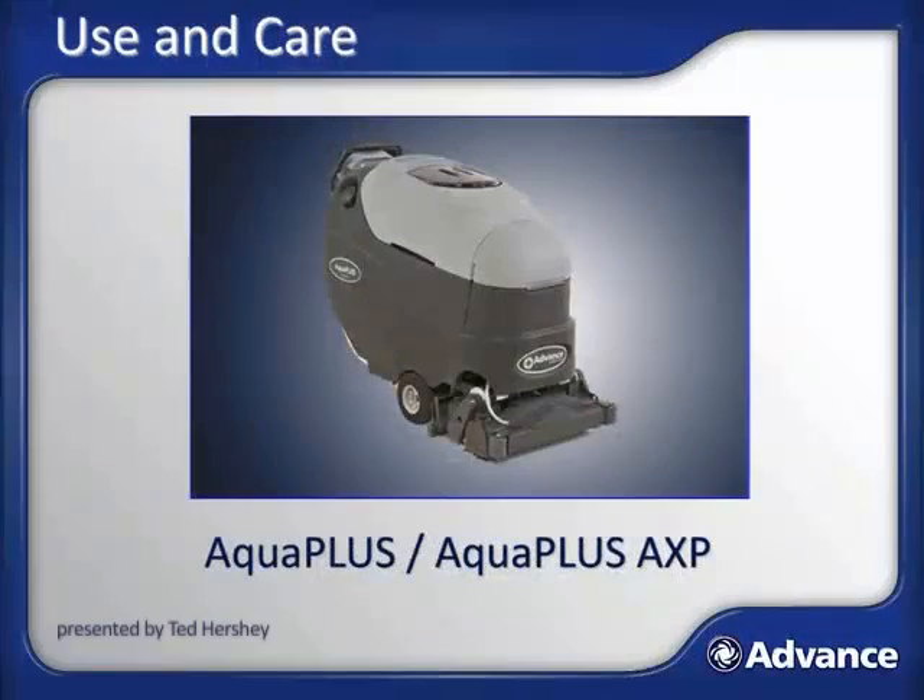In this lesson on use and care, we will be focusing on the AquaPlus and AquaPlus AXP. The intended audience for this lesson includes anyone from new salespeople just entering the industry to seasoned sales veterans and managers who want a refresher course on the AquaPlus — and most importantly, anyone that recognizes the power of knowledge and the advantages of continuous learning.